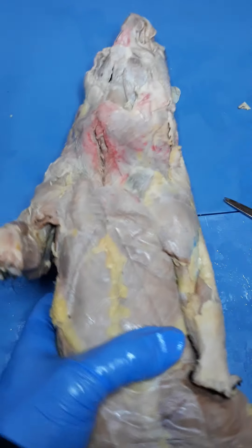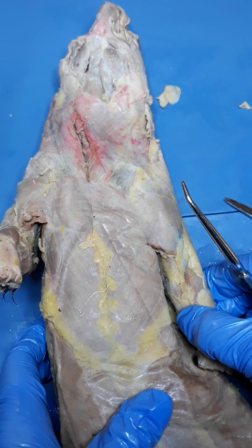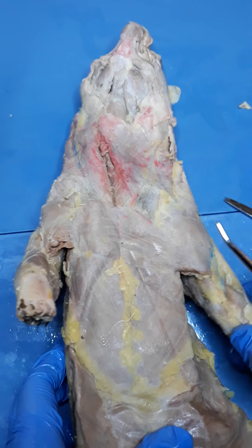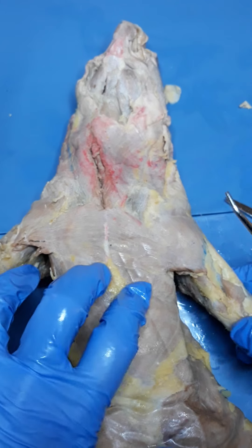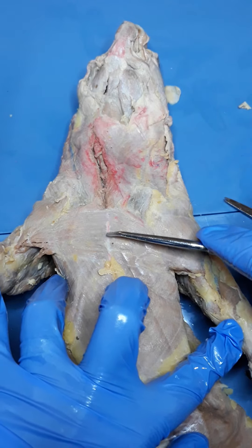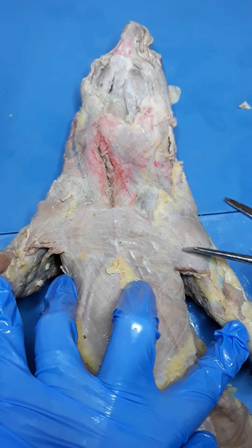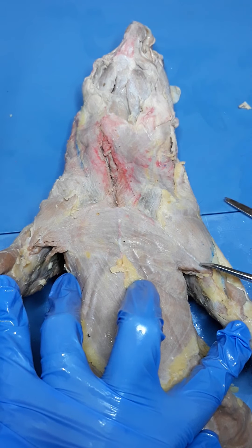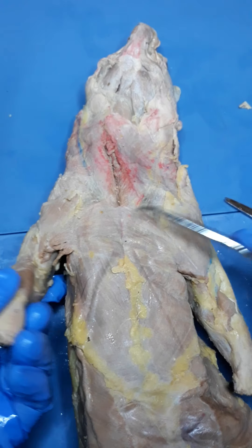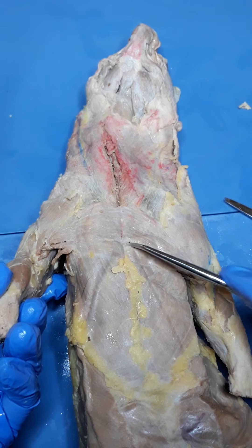Let's move on to the ventral aspects. Our next muscle is called the pectoralis major. The pectoralis major is going to come right across the chest here — you can see where it inserts onto the sternum. It comes right across the chest, kind of like a sports bra, and then inserts right next to clavodeltoid on the humerus. You can see the fibers of the muscles coming across like so.